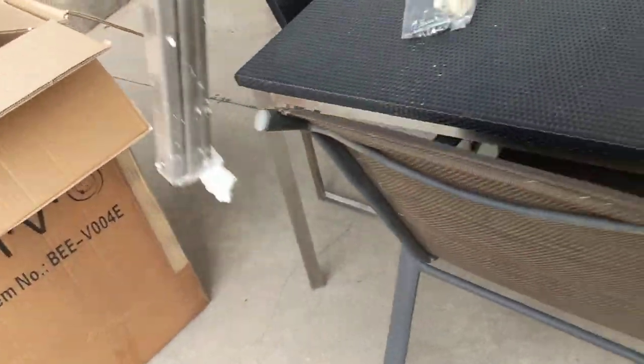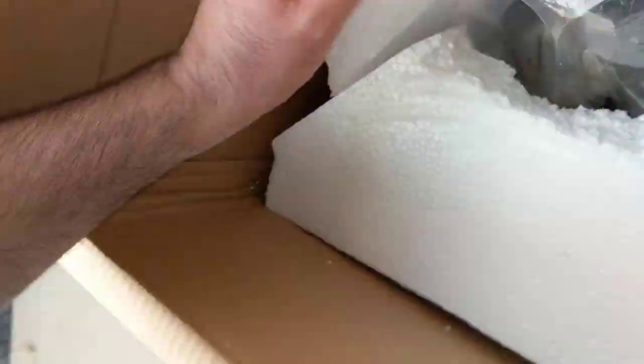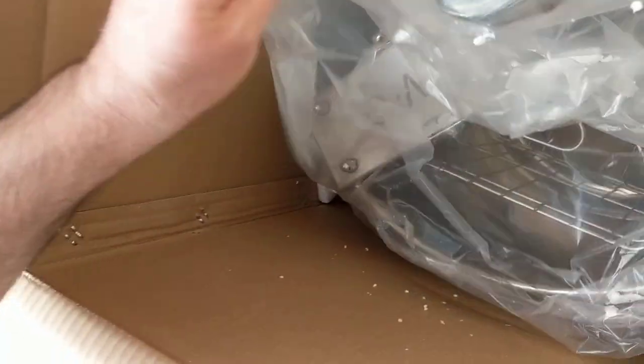We'll just pull those out all together — there we go. Seems legit, hopefully that's what that's supposed to do. Some more poorly thought out styrofoam. There's that, and here's the business end — hey, that looks pretty slick actually. I wasn't sure where the doors for the top were, but they're in here.